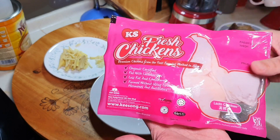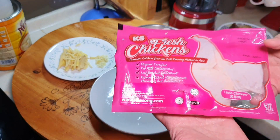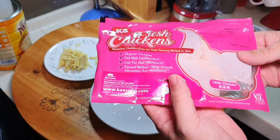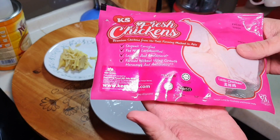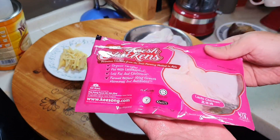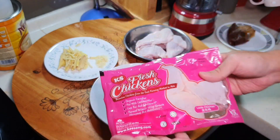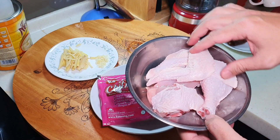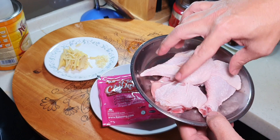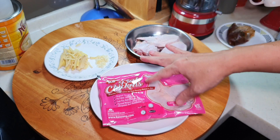I'm using the thigh here — this is actually the thigh. They have many different parts: whole chicken, leg, and so on. I'm using one pack of thigh here, which comes in a thermal pack — very convenient. When it's frozen, you just take it out, defrost it in water, and the water won't get in. It's very nicely packed and saves a lot of space. I have some extra pieces cut from a whole chicken — one chicken wing and one chicken thigh.